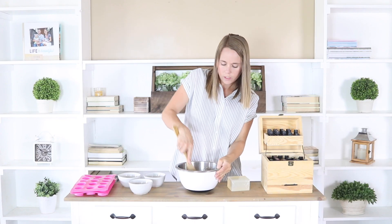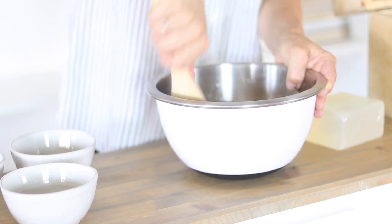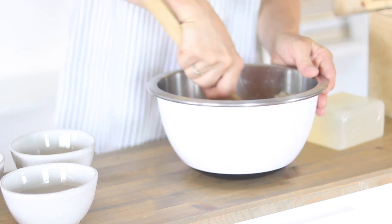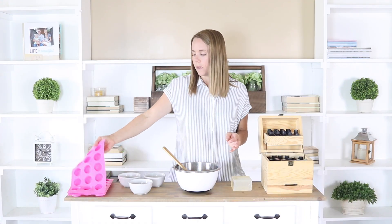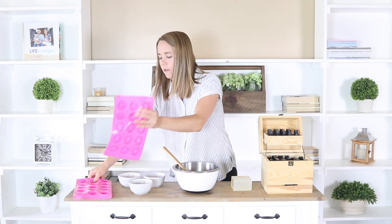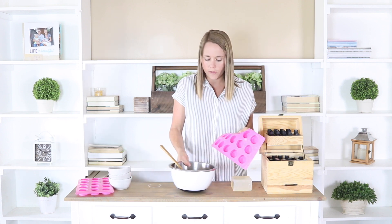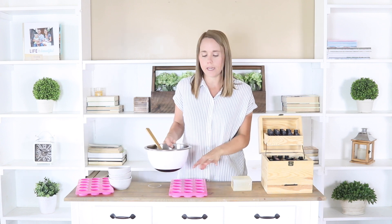I'm just going to stir this up again to make sure all the oils are combined into the sugar mixture. Now I'm going to press these into some silicone molds. I've used these a lot already — I've made lotion bars and shower melts in them. They're the perfect size for something like this. We're just going to press the mixture into these molds and let them dry for about four to six hours, then you can pop them out.